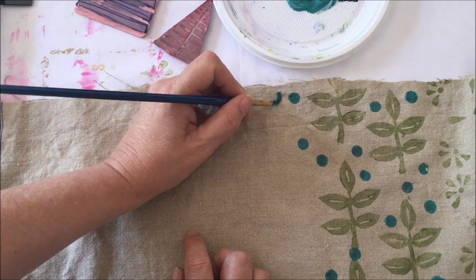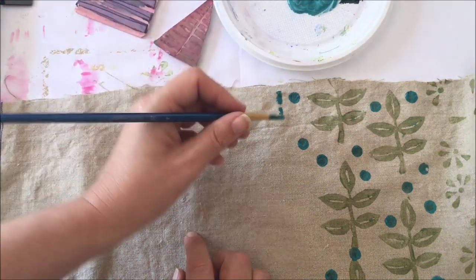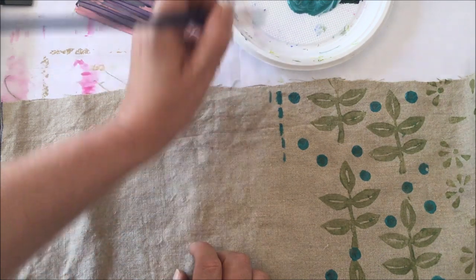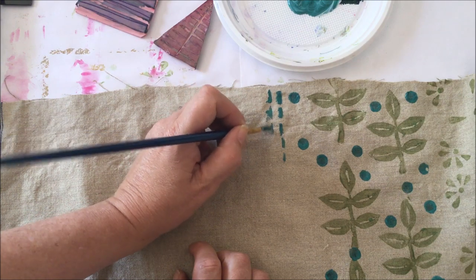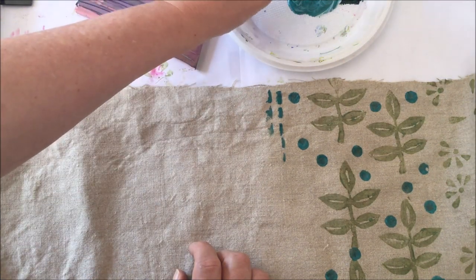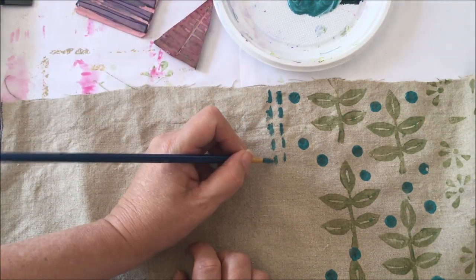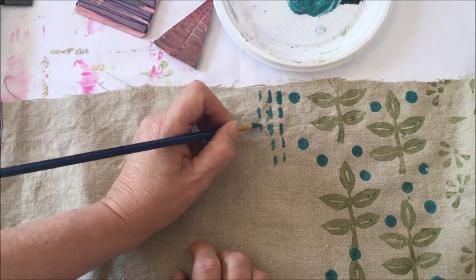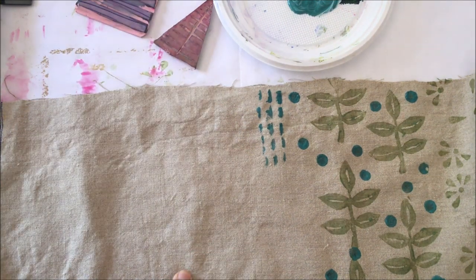Maybe just some lines again — like running stitch sort of lines. These are all things that you can just use bits and pieces of — you don't have to use a huge big thing. Okay so I'm going to just wash that.